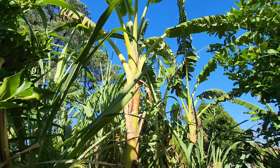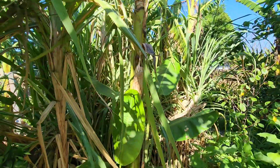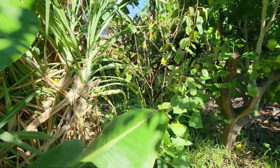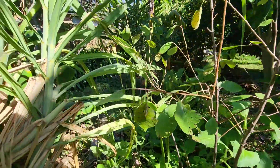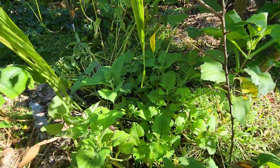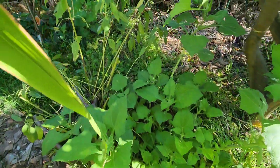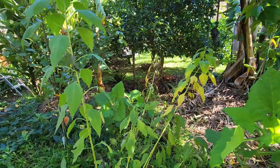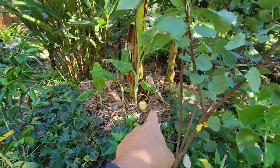Hi guys, welcome back. Today we have a slightly different video. We're at the back of the backyard and it's time to do some harvesting. If I can get through the jungle — as you can see here, there's a lot of yacon. All of this yacon is ready, and also this Jerusalem artichoke.